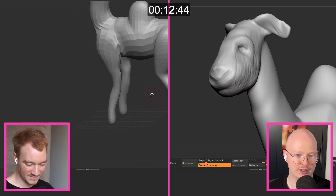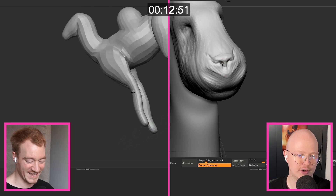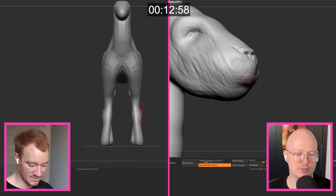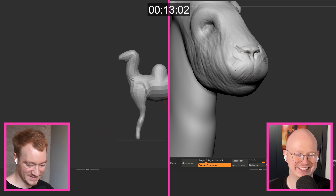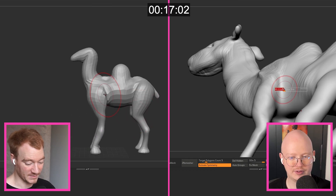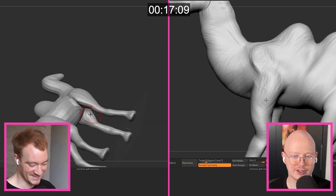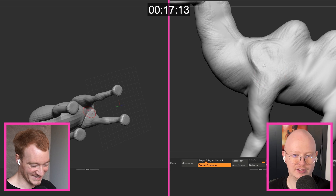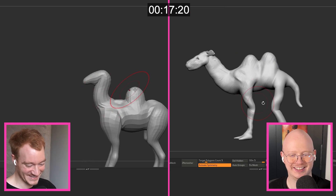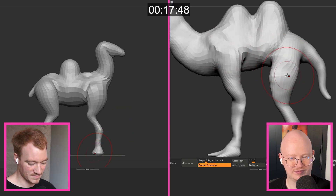Jesus Christ, what does a camel face look like? I think their noses are really weird. I'm just trying different things and seeing what my brain recognizes as a camel. I'm really just exploring what shapes my brain comes up with. I've never seen a camel in real life — though that doesn't hurt you that much compared to me because I don't have extensive camel experience in real life either. Does it break like that, or have I broken its leg?